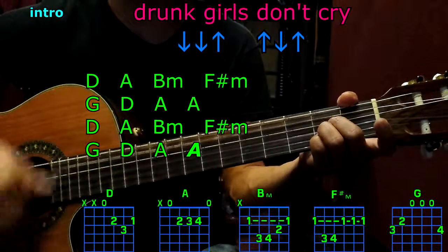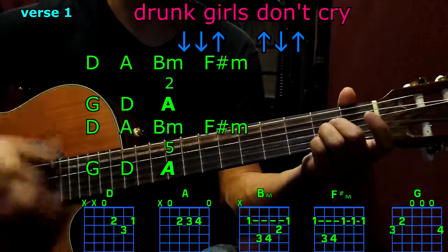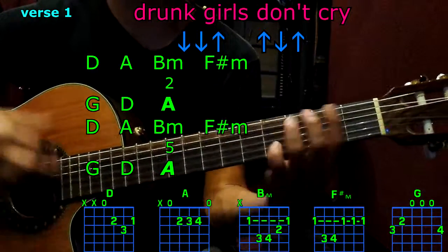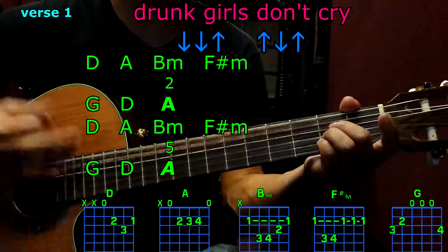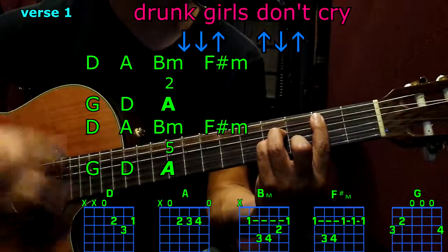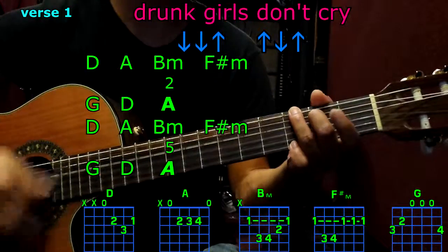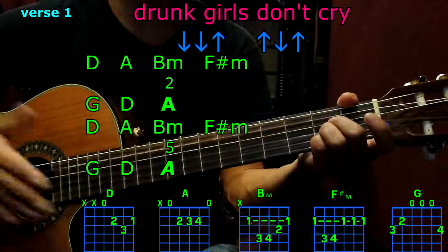First verse: D, A, B minor, F sharp minor, G, D, A twice — stop. Then: D, A, B minor, F sharp minor, G, D, A five times — stop.